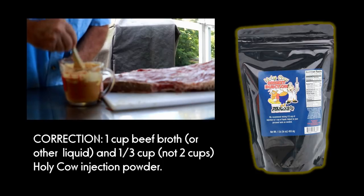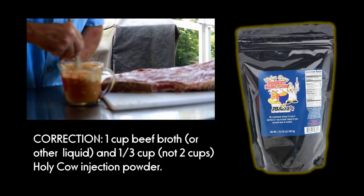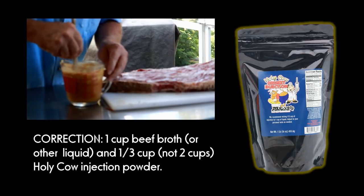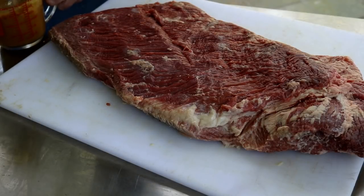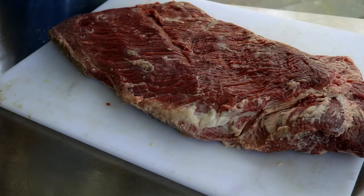By the way, if you don't want to get the injection, don't. You could just use beef broth, or if you're not worried about it being too sweet, you might try some apple juice — that's an option as well. Or you can just skip this step. Now I'm going to take about half of this and set it aside — I'll show you why later. We're not going to need it all.